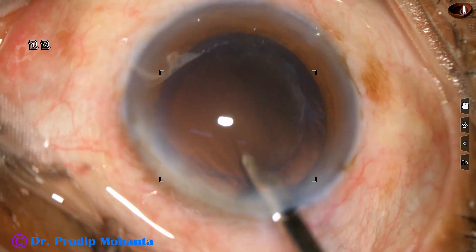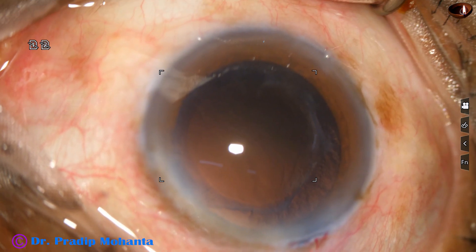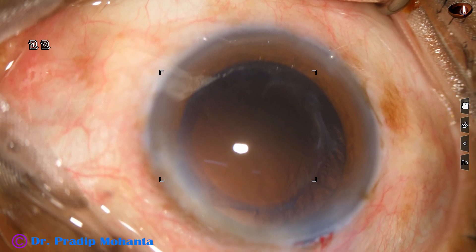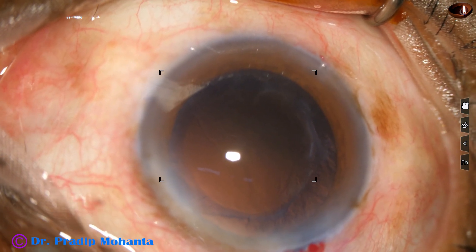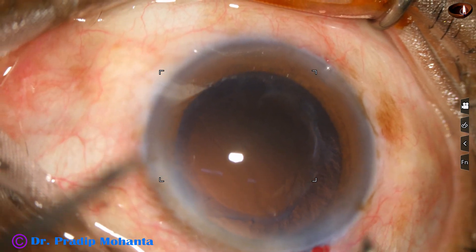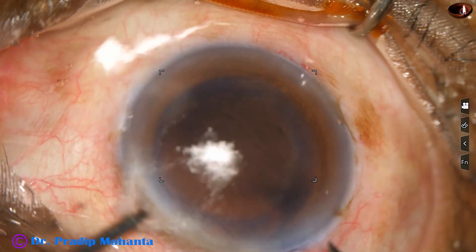Cortical clean-up has been done. It is very satisfactory. There is some fibrosis in the posterior capsule from 6 o'clock to 9 o'clock, but this is in the peripheral part of the posterior capsule and it will not cause any hindrance to vision.